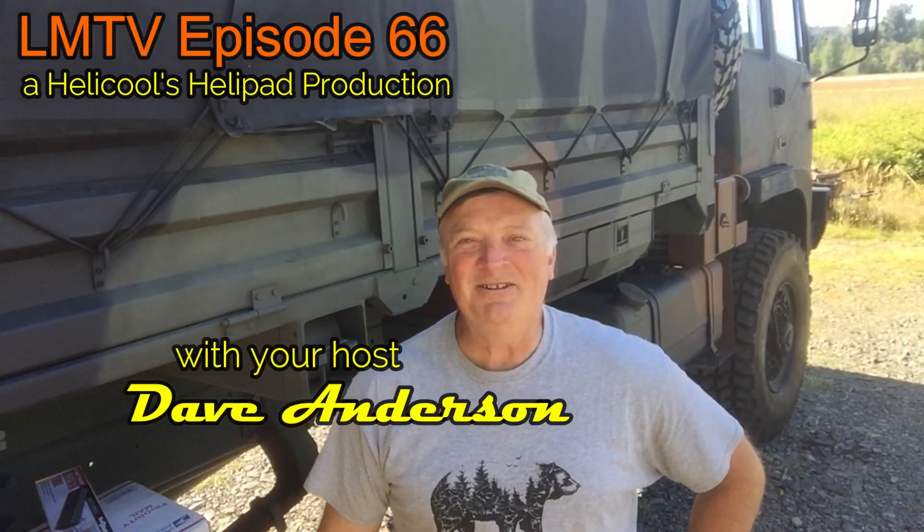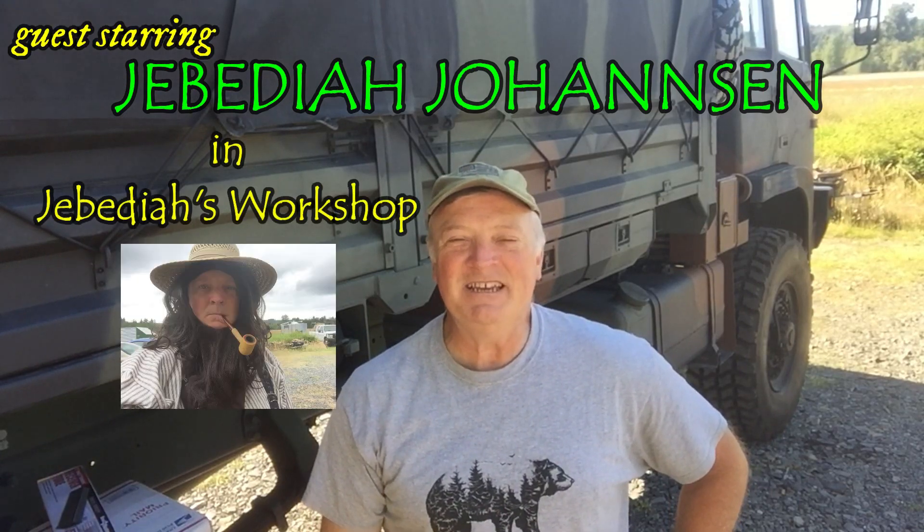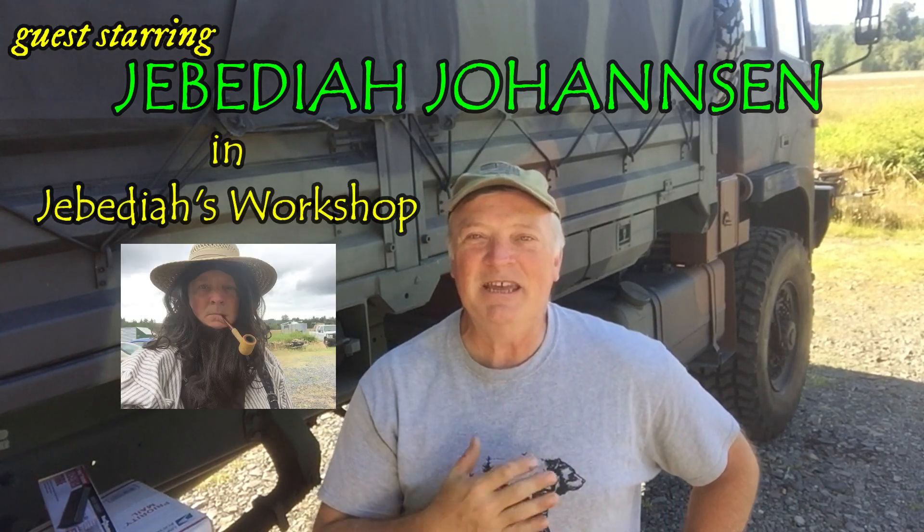Hey guys, welcome to the channel. As promised, this is a special presentation. This is Heli Cools Helipad and I'm Dave Anderson.